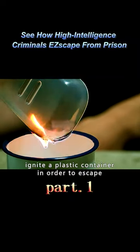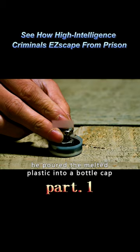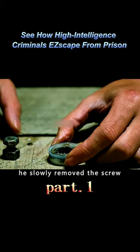The prisoner used a matchstick to ignite a plastic container in order to escape. He poured the melted plastic into a bottle cap and placed a screw inside. After the plastic solidified, he slowly removed the screw.